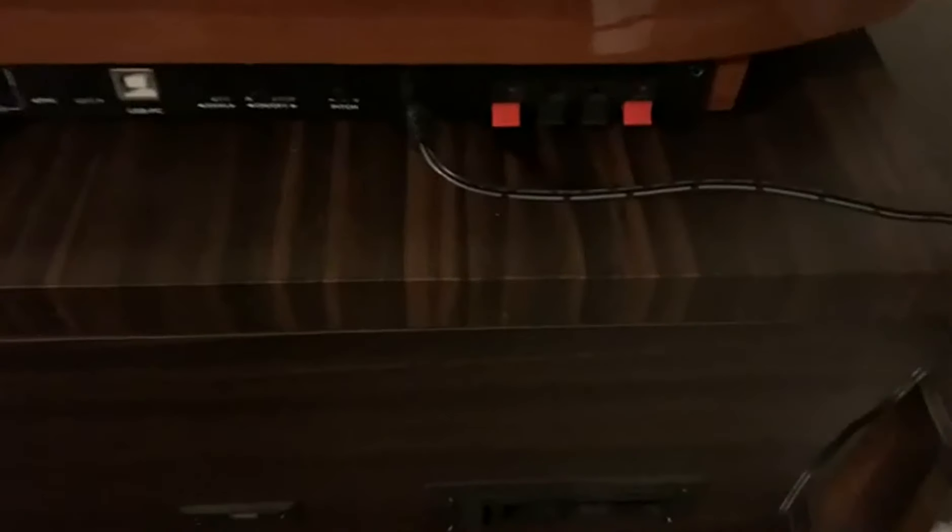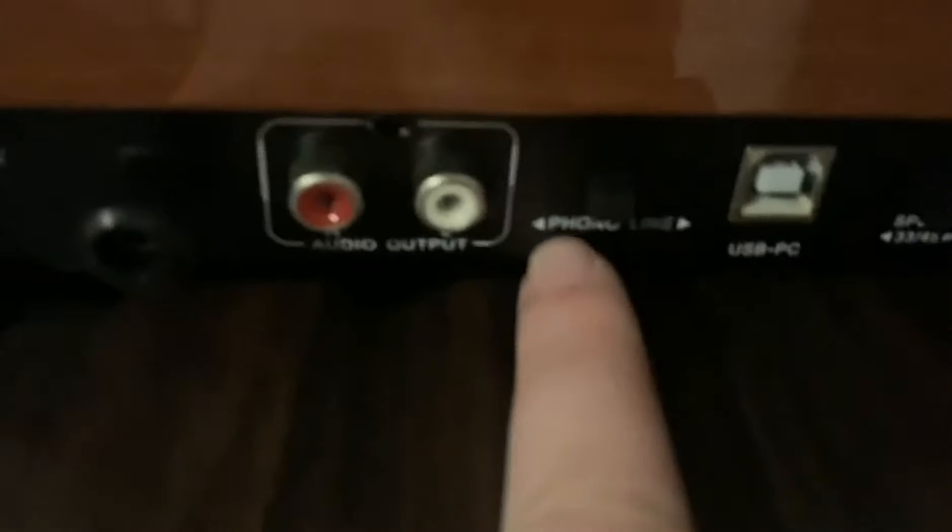This is just our plug-in cord. What we've got here are our external speaker jacks. When you're doing an external speaker, you just want to make sure it's on this line setting for it to work, and then if you're just doing the phonograph, you're going to stick it on the phono.